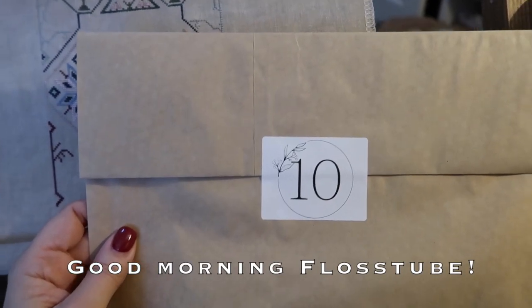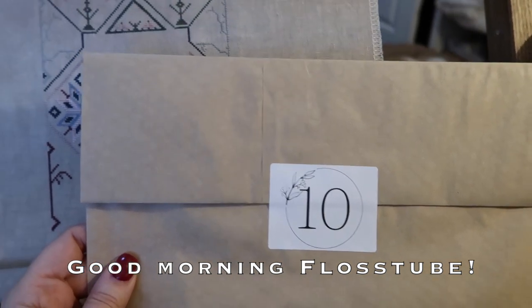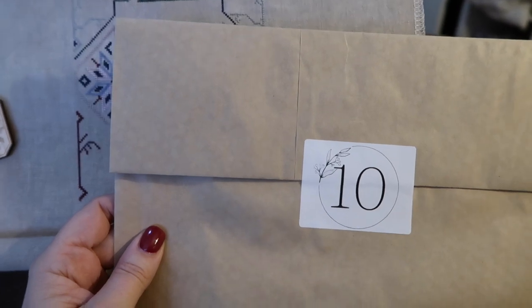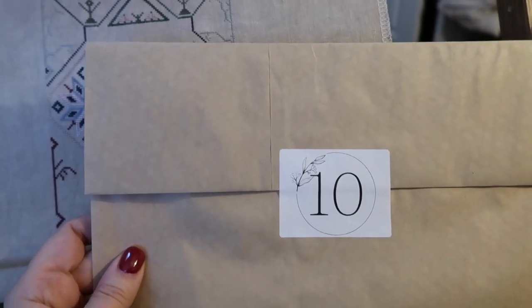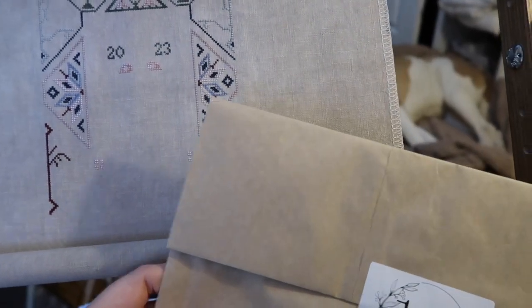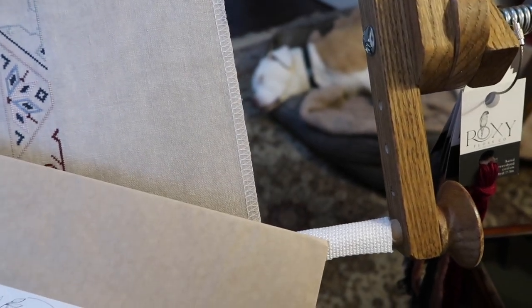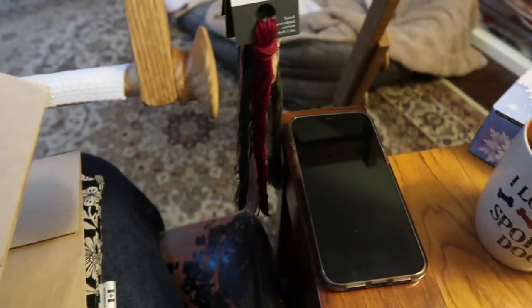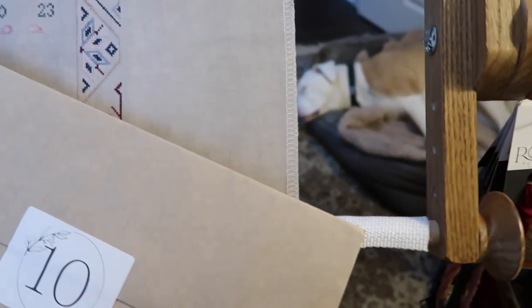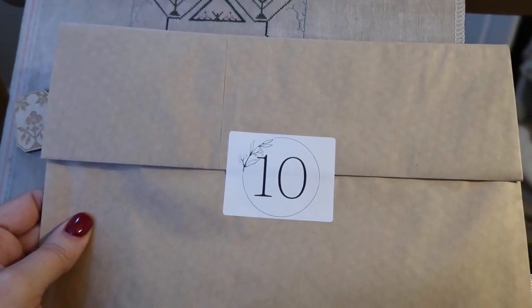Happy day 10 floss tube! As you can tell, I am a little under the weather today, so the videos for today and tomorrow are going to be quite short, just so I can show you the floss color of the day and the stitching ahead. I am all tucked up in a stitching nest with my stitching buddy, herbal tea, and a box of tissues ready to go.